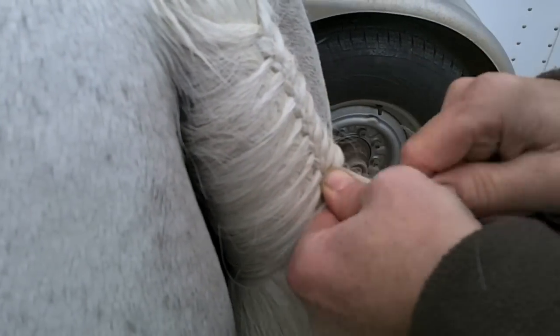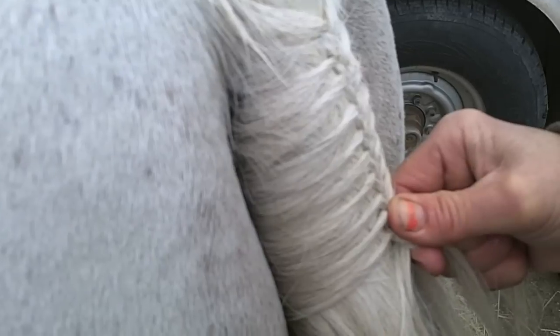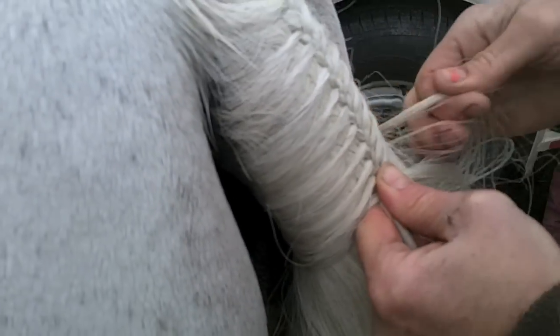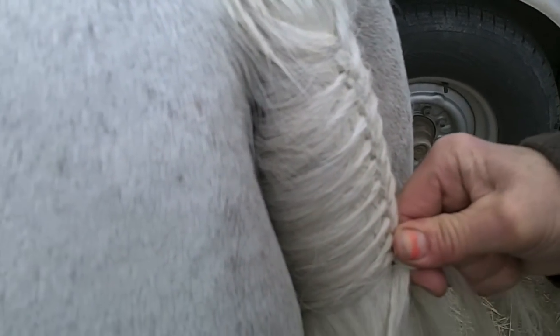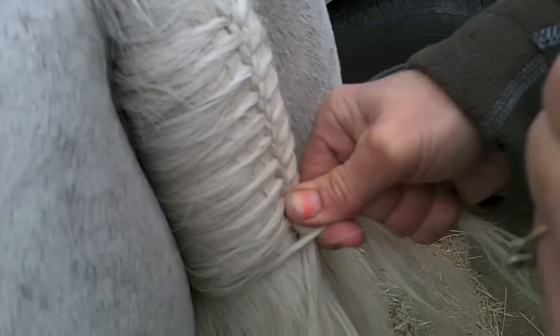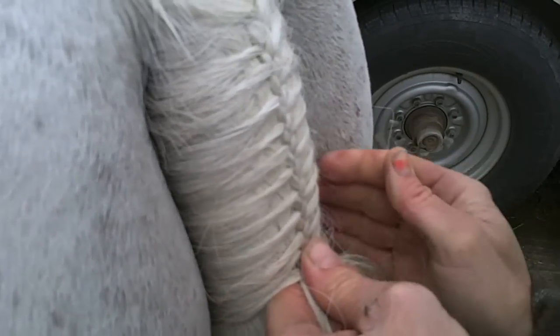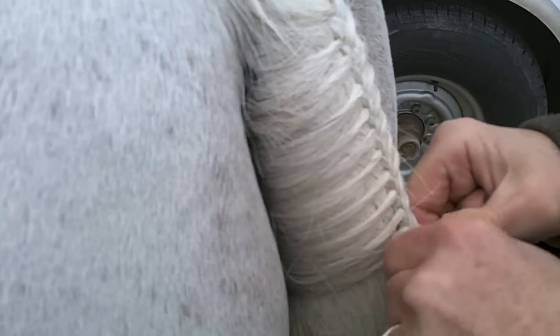Continue down. My goal is to get down to the tailbone — the end of the tailbone is the goal — and then everything else is just flowing freely. When I started this pony, I stood on a step stool so I could be on top of the tail. But as I get lower, pretty soon I'm going to step off to make sure I don't start pulling my hairs at an angle. I want to make sure I'm straight on. Go to the outside of the tailbone, pull it over, and cross over. That's all it is.